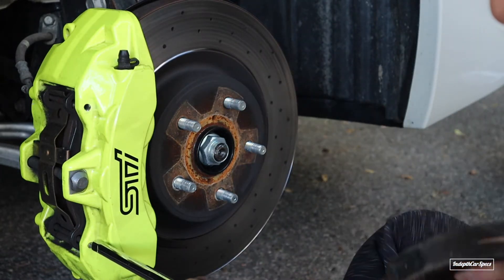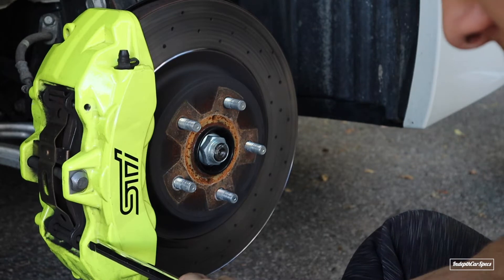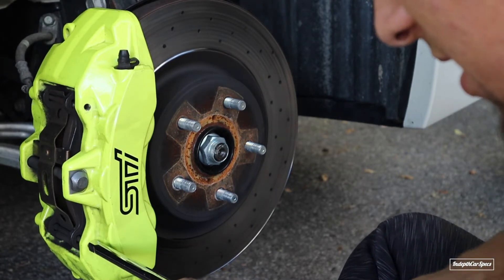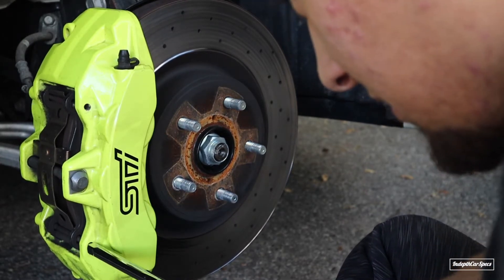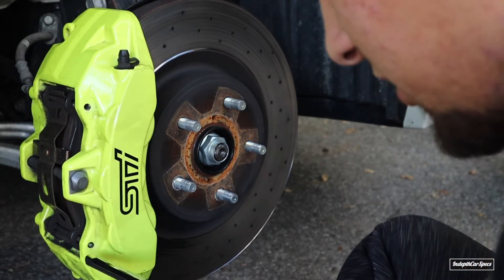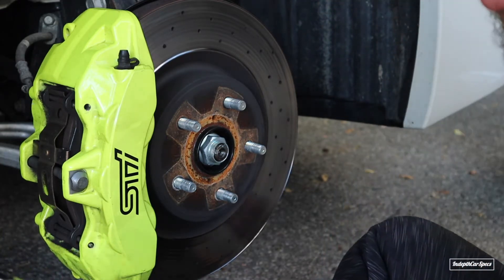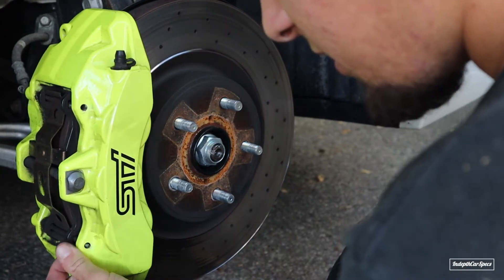The reason I'm doing this brake change is because my brakes are super squeaky right now. I took it to a brake shop and they said I have to change my disc rotors, but I don't believe it. So I'm going to do the brake pads first.